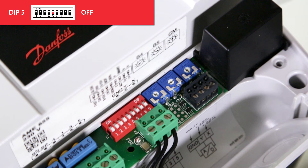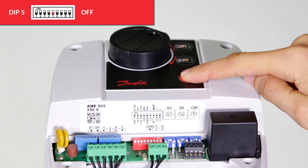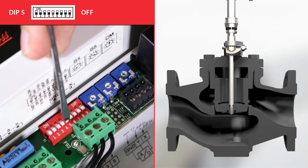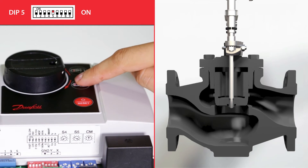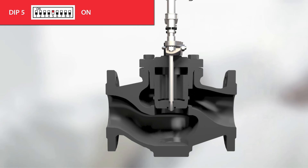With dip switch 5, the stroke limitation functionality is applied. Each actuator has a mechanical maximum retracted and maximum extended end position that determines the maximum stroke. With dip switch 5 in the on position, we can set a new maximum retracted and extended position by pressing the positioning buttons, then pressing the reset button for 5 seconds. This is very useful to limit the flow of the valve, reduce the oversizing effect, and prevent overflow in the application.